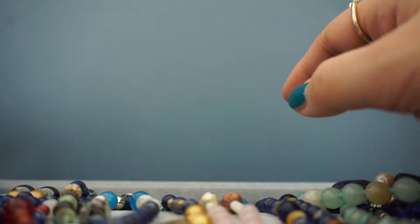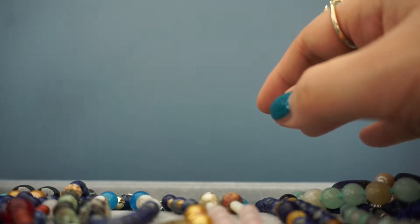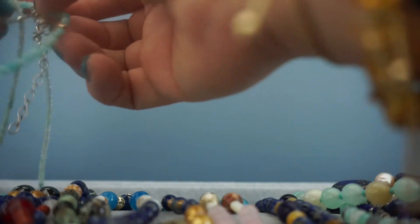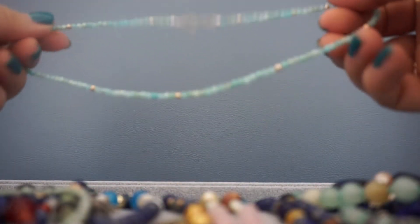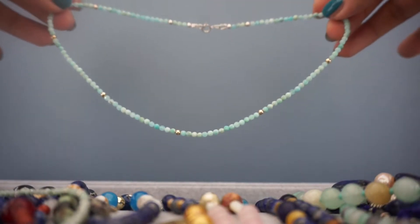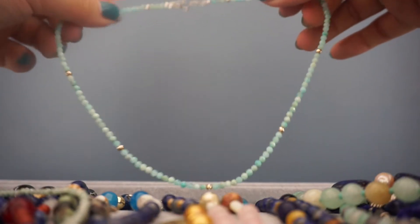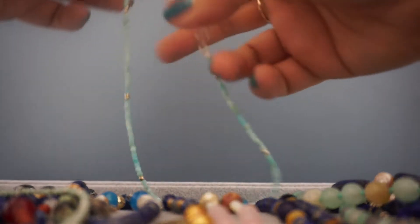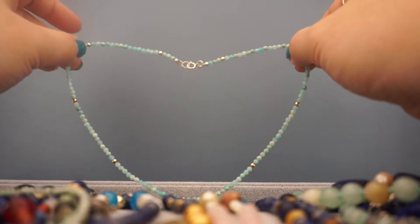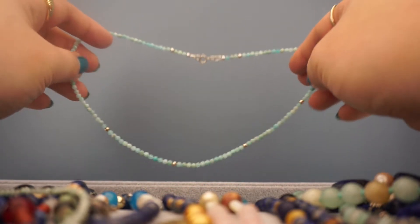Let's move on to the necklaces. This one is really pretty — oh my goodness, it's all tangling up now! Just because I'm trying to show it to you guys, it's resisting. So this very beautiful piece is amazonite, and it has silver beading going across it and silver metal clasps. This was bought from an Etsy shop when I was buying a lot of dainty beaded jewelry because I loved layering them.